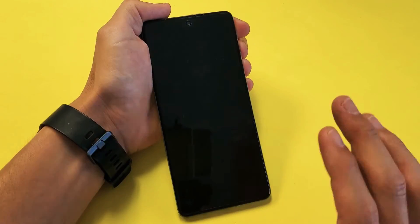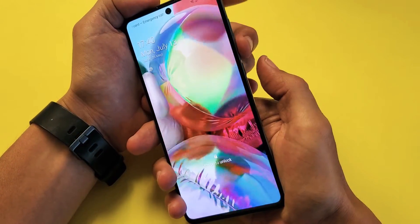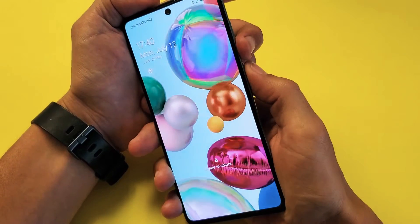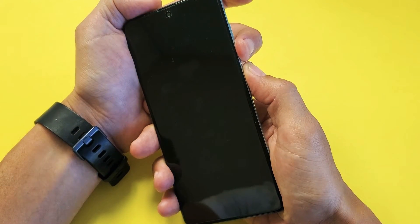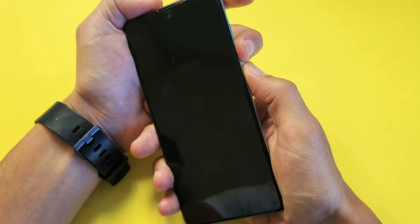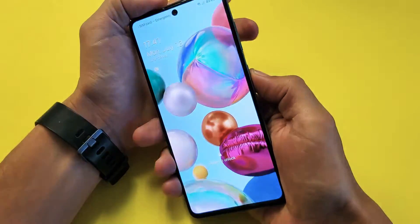Very simple. What we're going to do with the phone on is press and hold the volume down button and the side button. We're going to press and hold both buttons, wait about 10 seconds. Right before the Samsung logo appears, we want to let go of the volume down and side button and quickly just press and hold only the volume up.